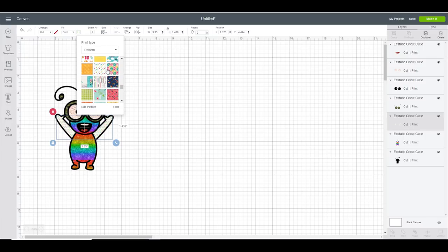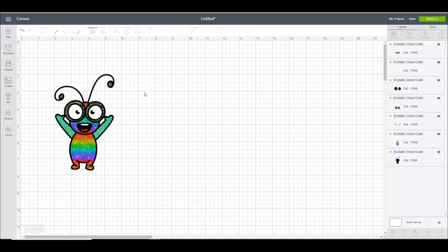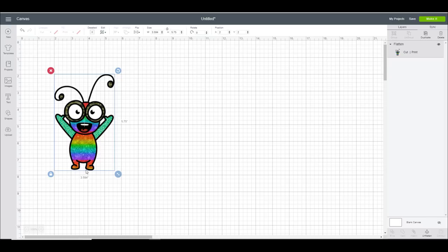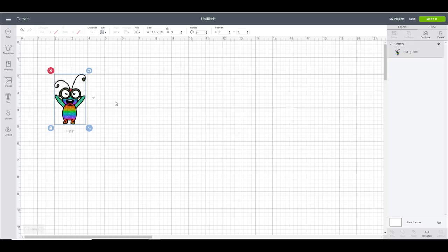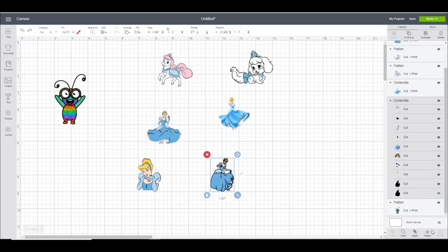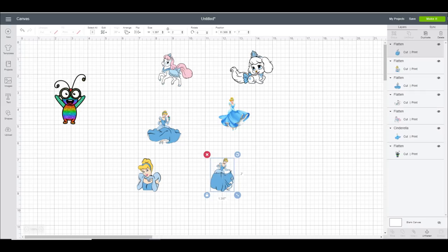If you've never used the pattern fill feature and don't know how to upload patterns, I've done a tutorial on that and I'll link to it in the description below. I've got my cutie how I want him. I'm going to highlight him and flatten him - that will print him out but only cut out his outline. I've made him three inches. I don't want to waste the whole sheet, so I'm adding other images to the canvas. These are for personal use from a Cricut cartridge, available on Design Space in the States and Canada. I'll flatten them and then go to make it.